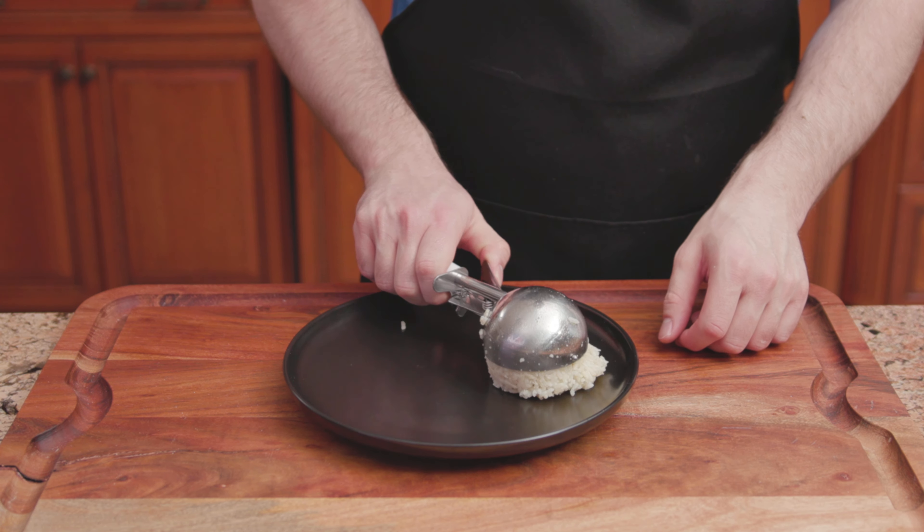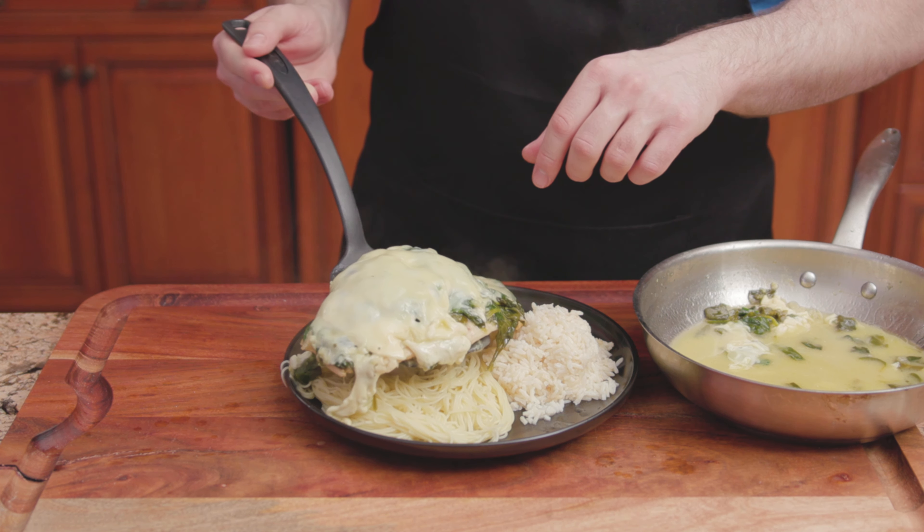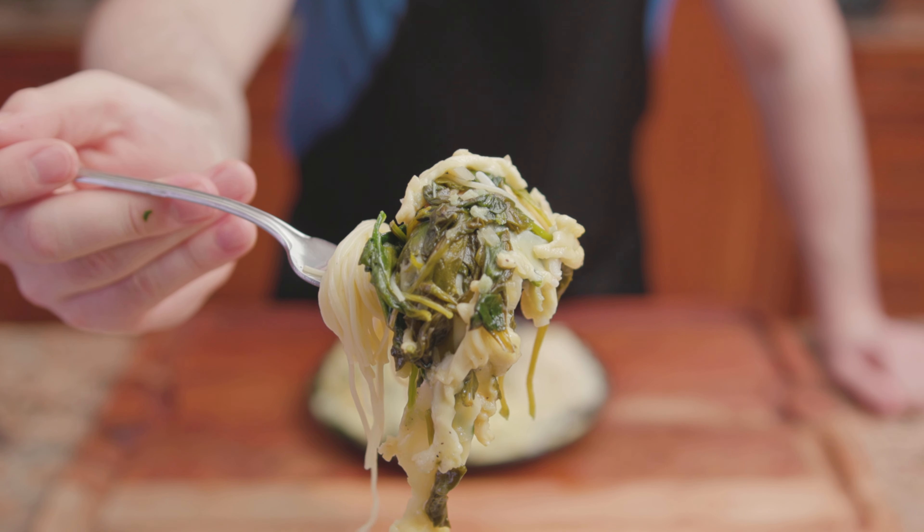Onto a serving plate goes 1 big scoop of white rice and angel hair pasta. Layer the chicken over the pasta. And there we have it — chicken gouda.